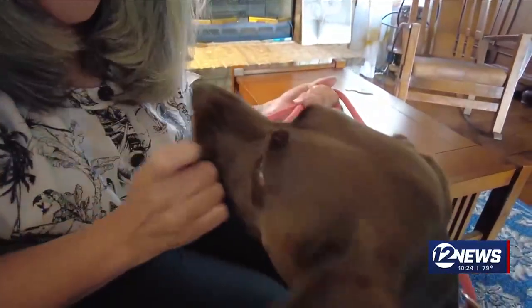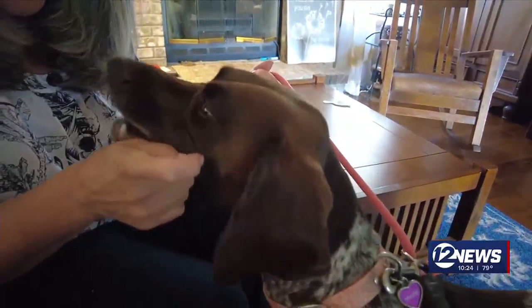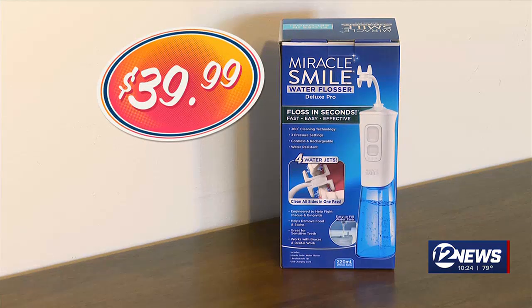When Lisa Curran isn't at home, she's in the office working as a dental hygienist. That's why she's helping us test out the $39.99 Miracle Smile.